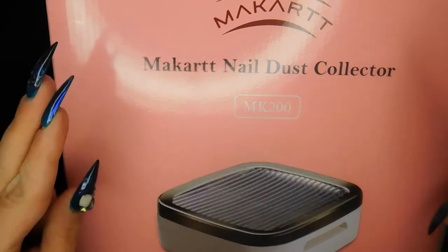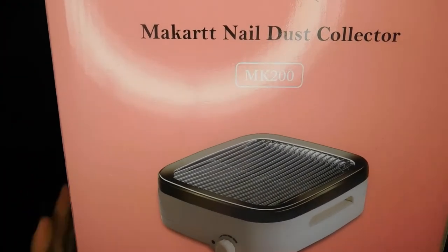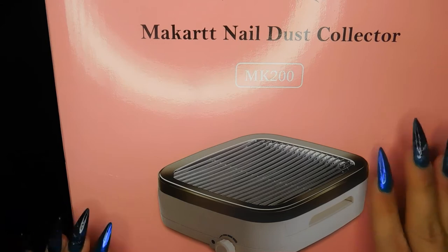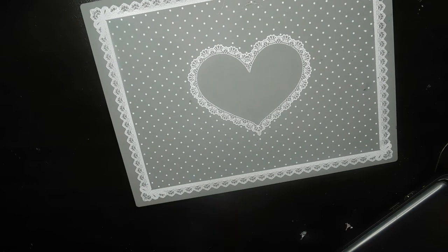Fingers crossed! Another positive thing is I don't think this McCart dust collector requires a filter, which is great because buying filters over time really adds up. So I'm super excited about that. You guys let me know which kit you want to see first!